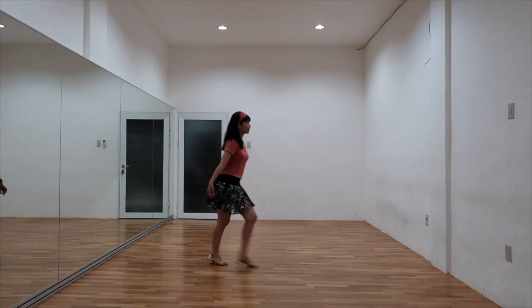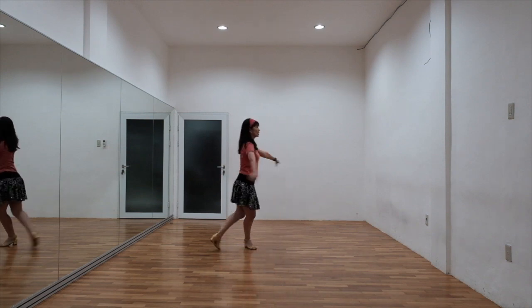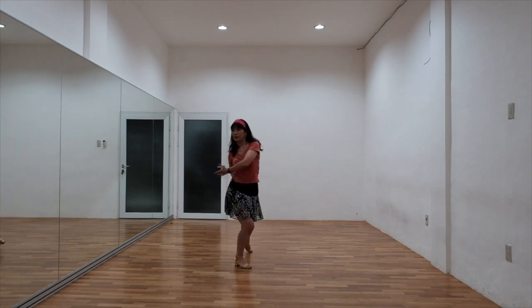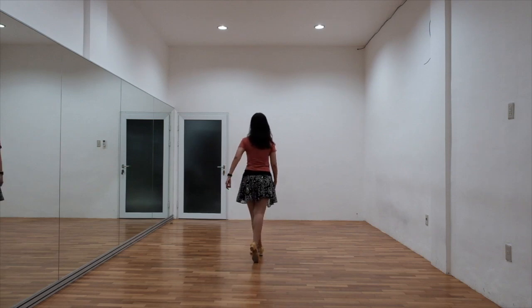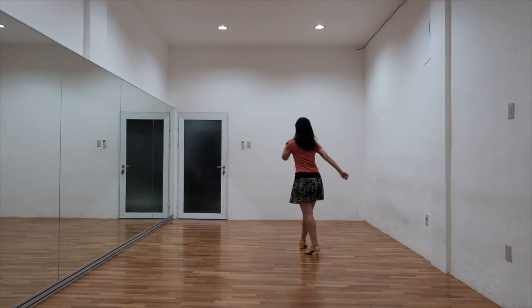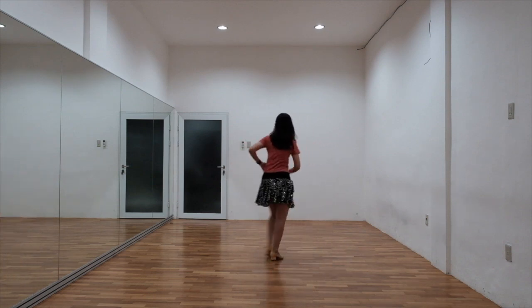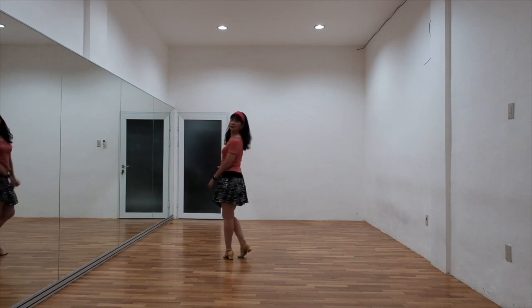2 and 3, 4 and 5, 6 and 7, 8 and 1. 2, 3 and 4, 5 and touch. And then you restart again.